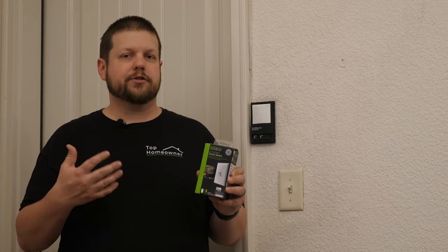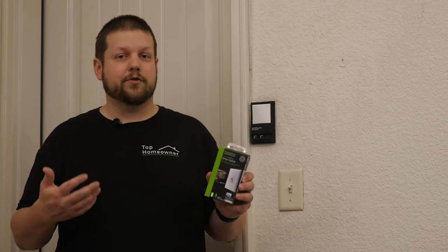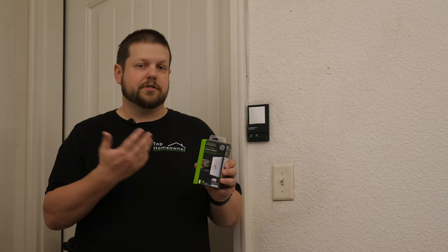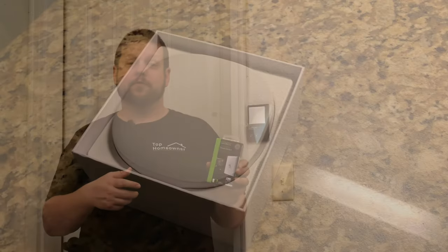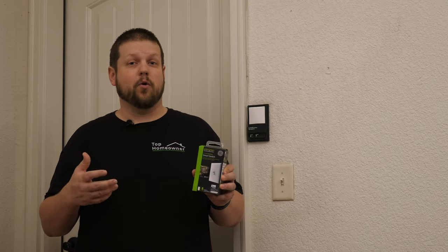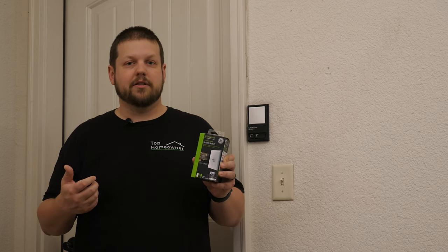One of the reasons why we decided to go with Z-Wave instead of a standard Wi-Fi device is because we want to make sure that the smart devices in our house will still work even if the internet isn't working. Sometimes we have internet outages, and if we don't have an internet connection and we want to turn something on, we either have to do it manually, which kind of defeats the purpose, or we have to wait until the internet comes back online. With Z-Wave, you don't have to worry about that — it communicates through a separate hub in your house, so everything will continue to work whether you have internet or not, and all of your schedules will work. If you have problems with internet going up and down, Z-Wave might be the best solution for you.